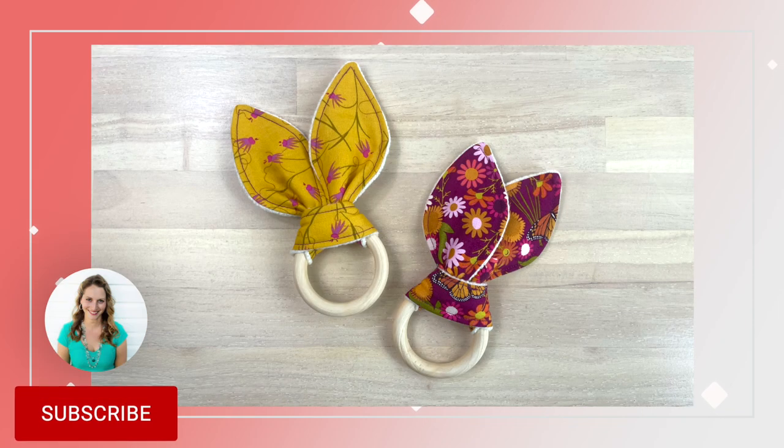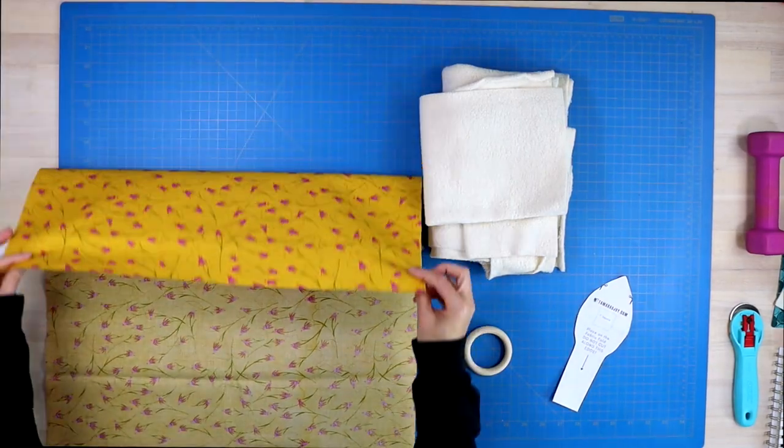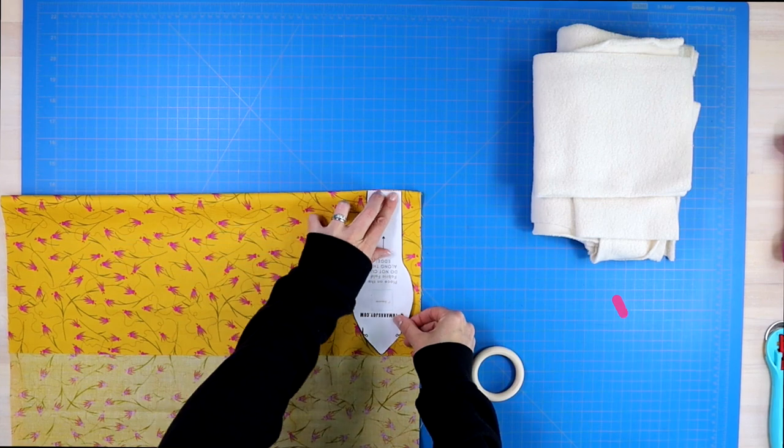To sew these adorable bunny ears, you will need the free pattern that I have linked in the description down below, as well as some organic baby safe wooden rings, which I will also link in the description down below, some cotton fabric, and then a thicker backing fabric like Sherpa, terrycloth, or minky fabric.